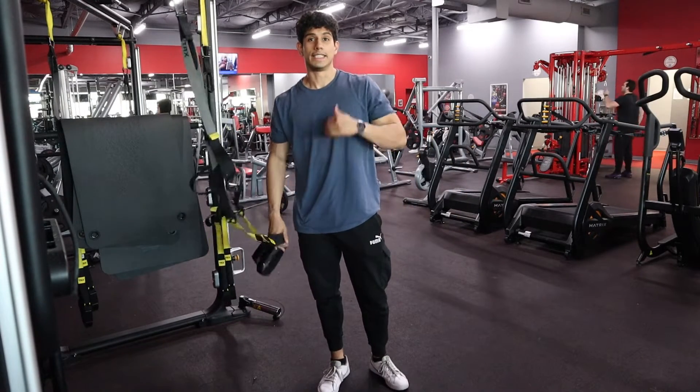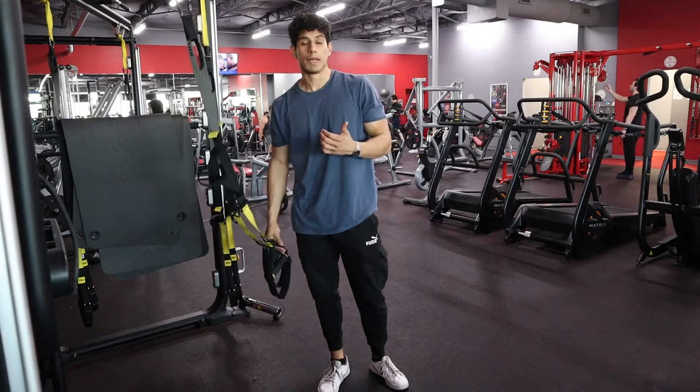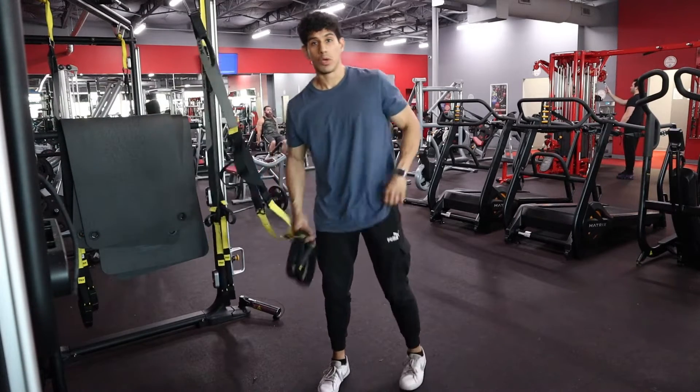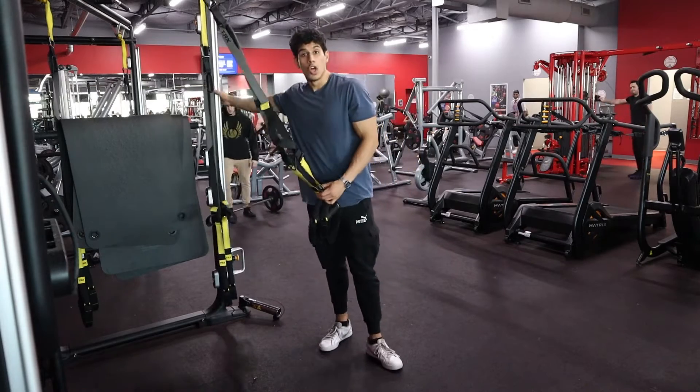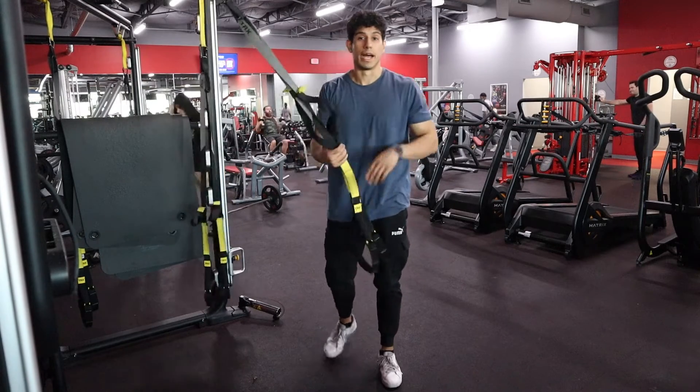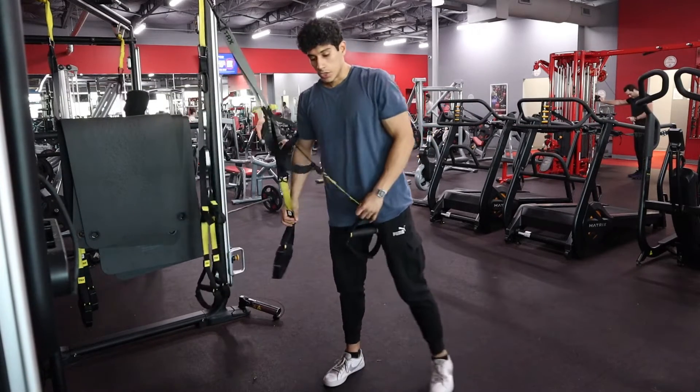What's up y'all. Right now what I'm doing is a TRX squat to warm up. You're going to set up with those TRX straps — if you don't have TRX straps, you could use something like a wall or a pole to help yourself with the balance on this exercise.